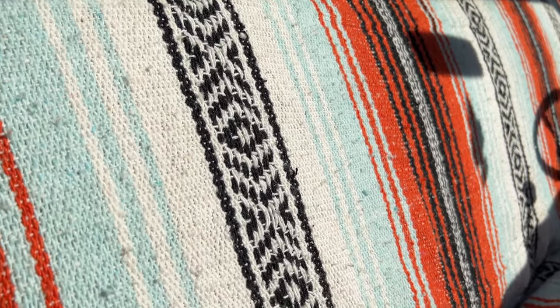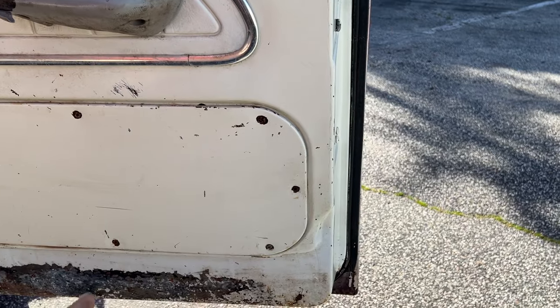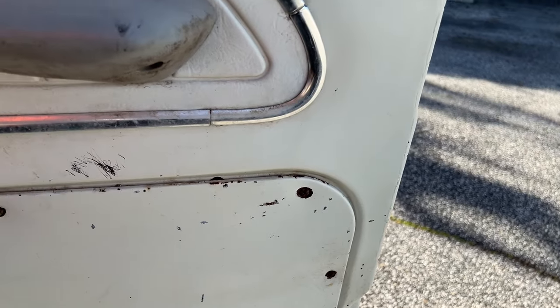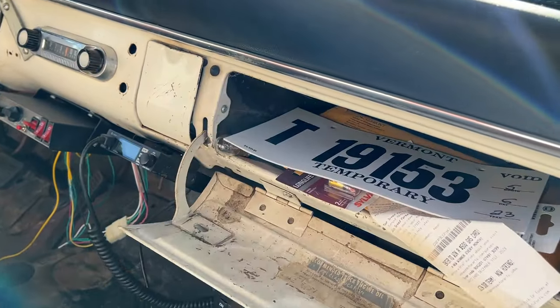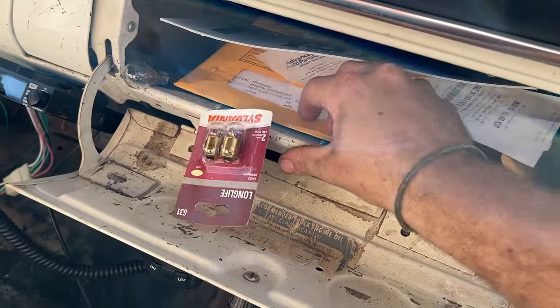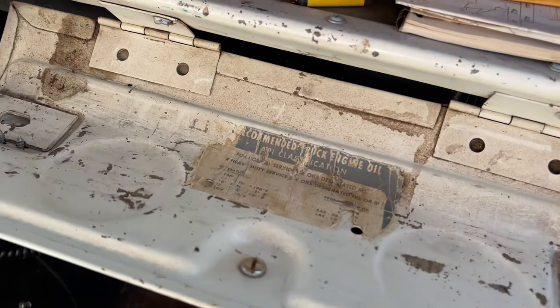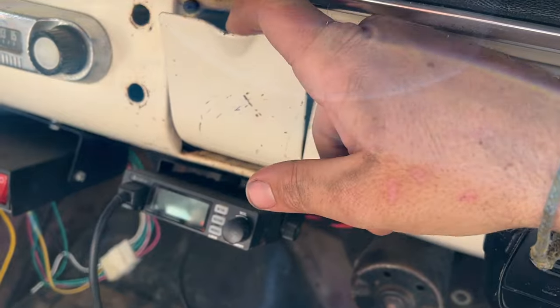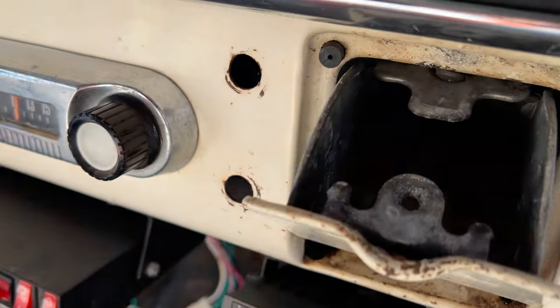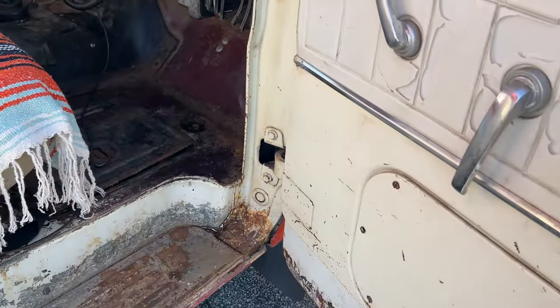This door panel doesn't have the little pocket but you could install one. Inside the glove box there are some extra light bulbs and other stuff, still in pretty good shape. There's an original engine oil sticker from the factory which is cool. The other compartment opens fine — nothing in there. I'm not sure if the speakers work since I couldn't get the radio to turn on to test them.